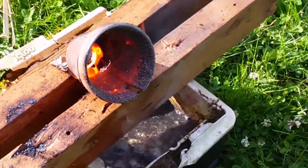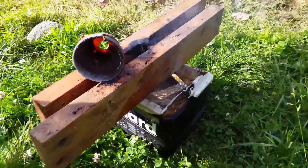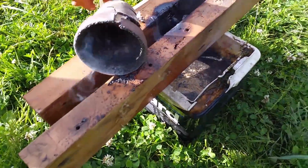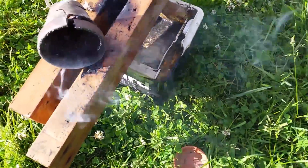Holy crap, look at the pot — oh my god, the pot melted! We melted your pot. It instantly boiled the water. John, do you care about the pot or this cooler? No? Okay good, because it's still boiling the water — hear that?